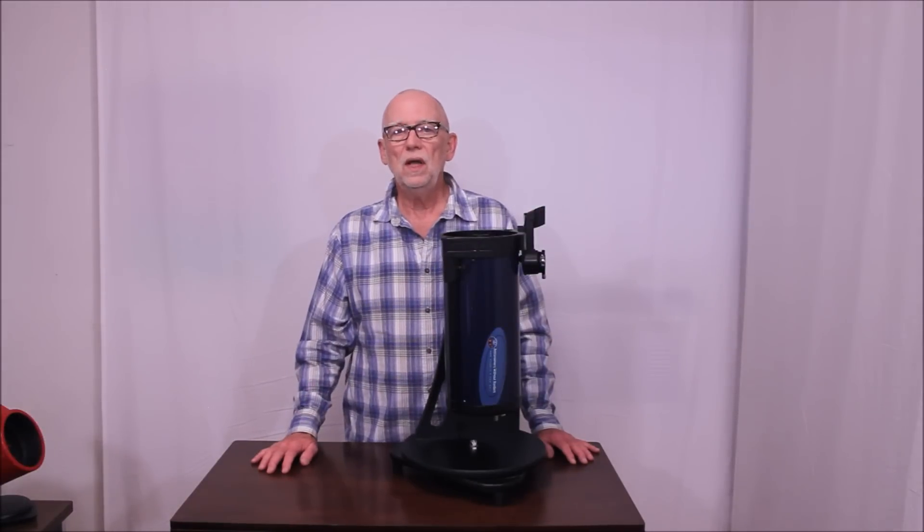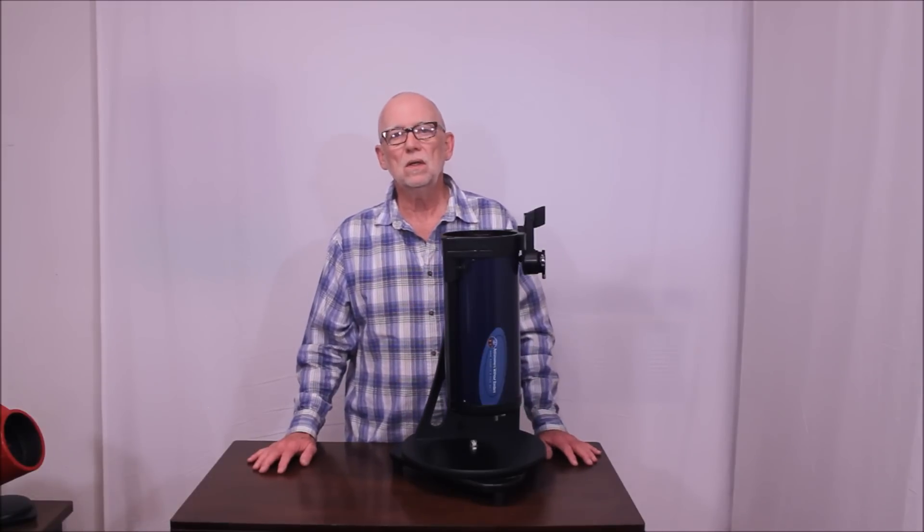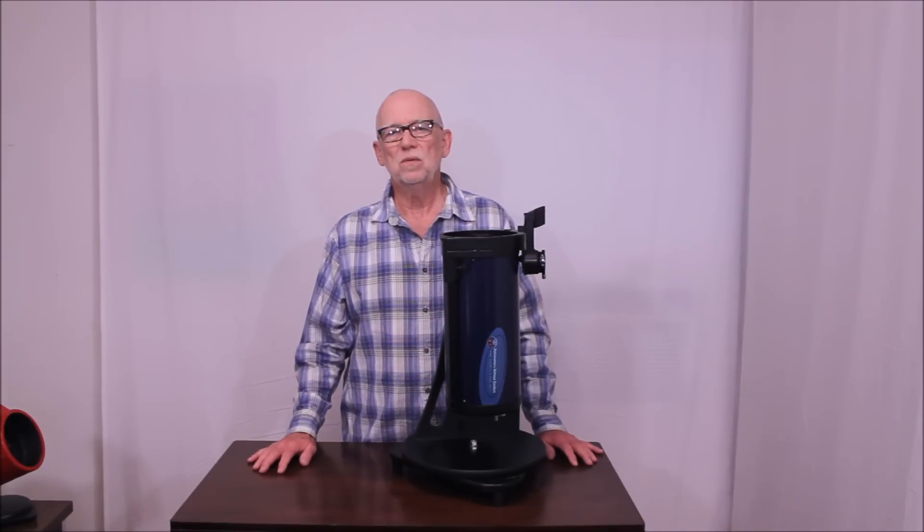I hope you've enjoyed having a look at the Astronomers Without Borders 130mm folding telescope. Thank you very much for watching.